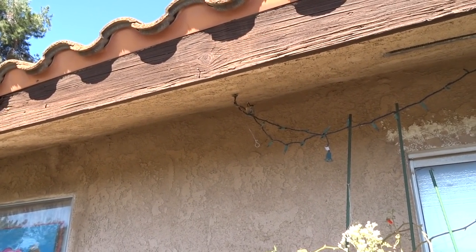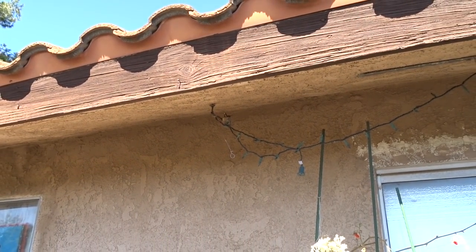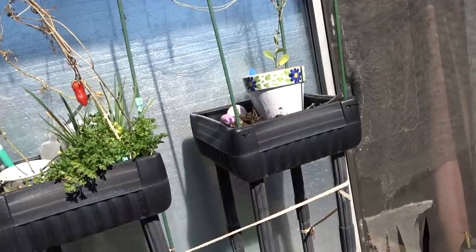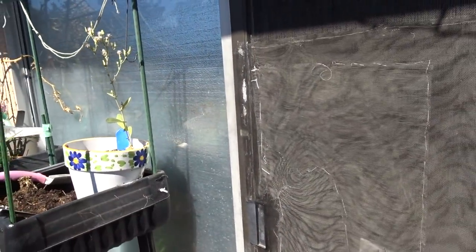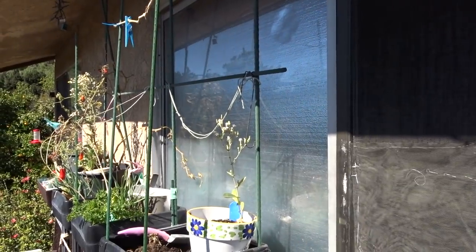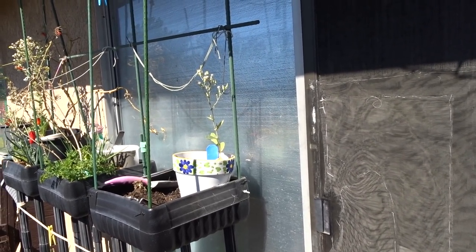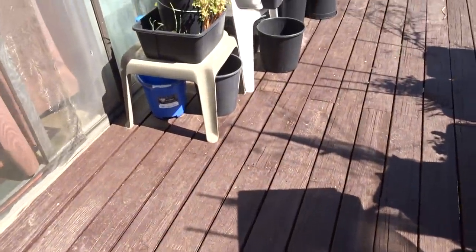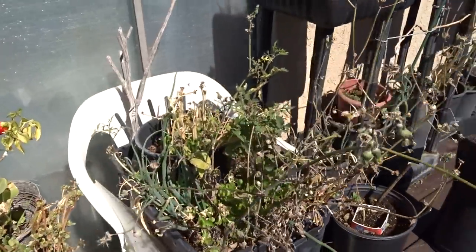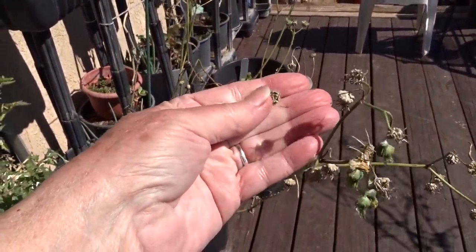We've got a nest and there she is! I don't want to bother her too much. I didn't even know she was there - I was working on my computer which is on the other side of this wall. There's a foam board - it's silver on the outside, an insulation board - so when the sun beats through hard it doesn't beat on my computer. I saw this hummingbird constantly picking off all the fuzz, back and forth, and that's when I found the nest. She was building it with fuzz from the seed heads. Isn't that cool!